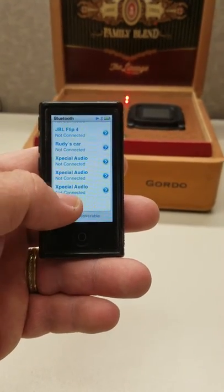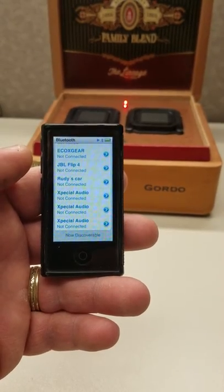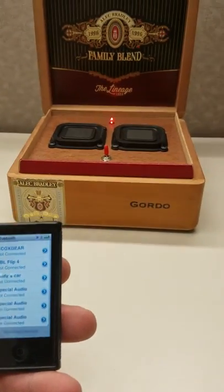See it down here? It says not paired. We're going to pair it. Your Creative Design Audio device is now connected.